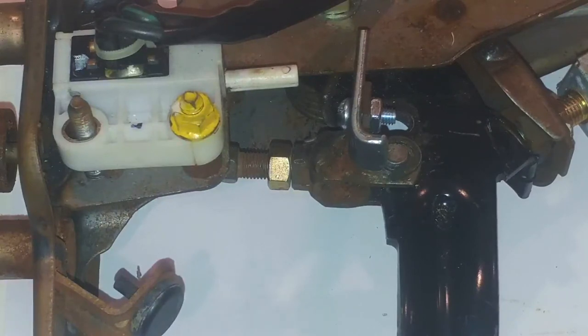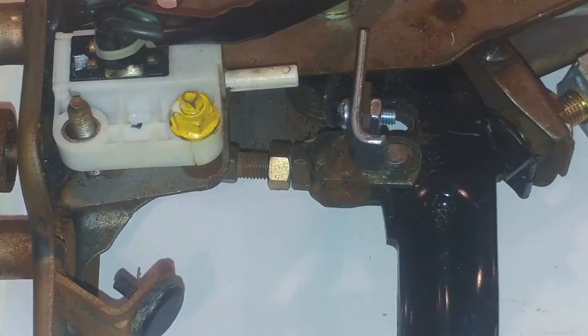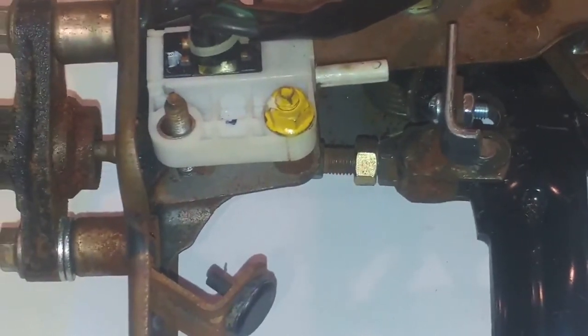With it, you have to relocate the pivot point from here. You gotta drill a hole 9 sixteenths of an inch lower. Once you do that, that allows you to have enough throw on your master cylinder. So once you do that, you'll have full throw.